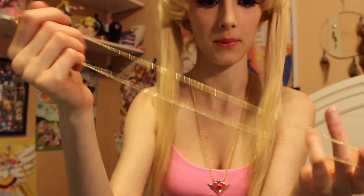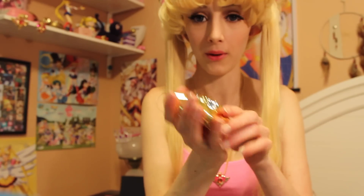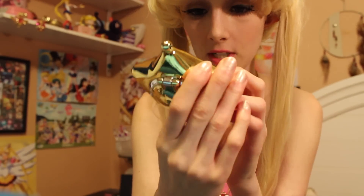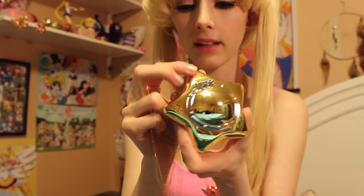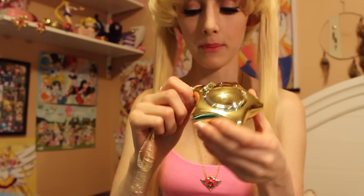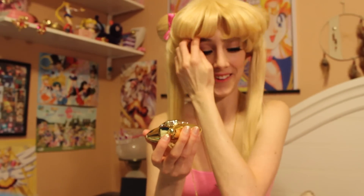You could actually use the chain for something else if you really wanted to. And now for the locket. It's very, very shiny — you can see the camera in the reflection. I notice on here that it says Bandai 2014, which is interesting considering it was released in 2015, but they were announced in 2014. I'm going to go ahead and put the chain on before I let it play. I really like the fact that where the chain attaches rotates 360 degrees, which is nice because that way it can move freely and won't get flipped around.